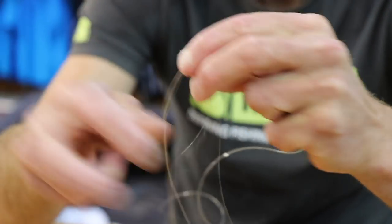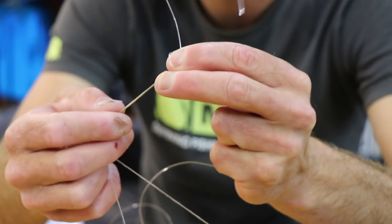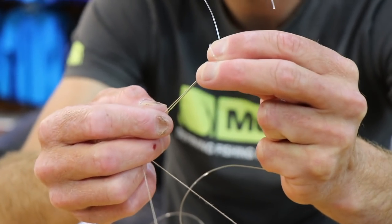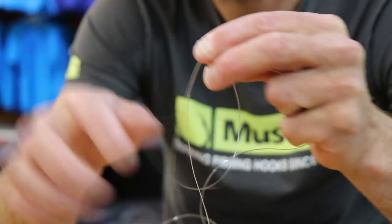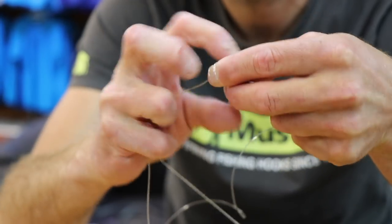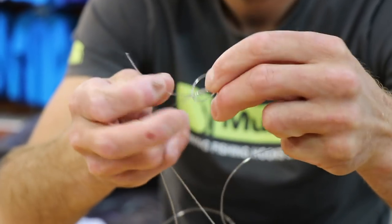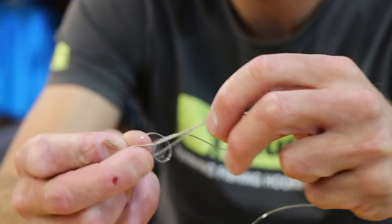I'm right-handed and I'm going to tie a figure of eight around both strands, treating them as if it is one strand. There's one turn, that's my two turns — that's a standard figure of eight. I'm just doing a third turn. Pull it through and you can see that's a figure of eight just with an extra twist in it.